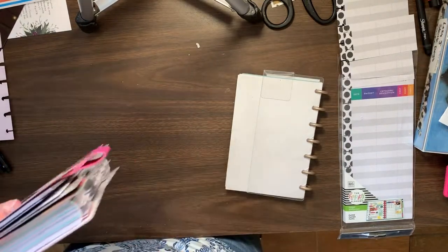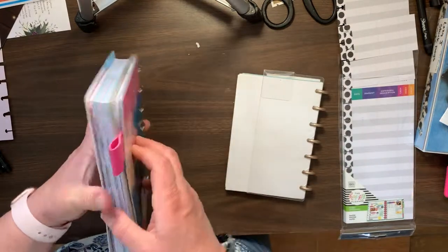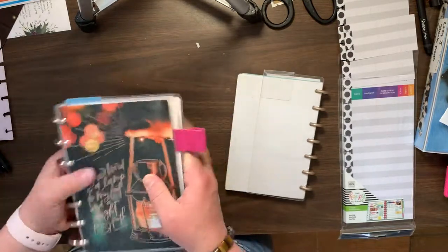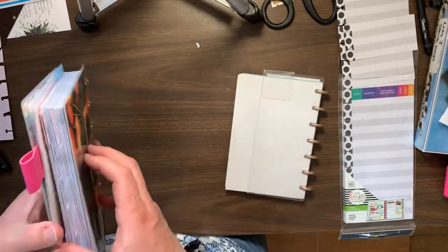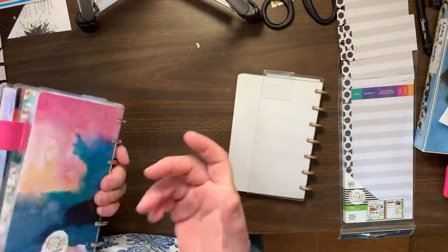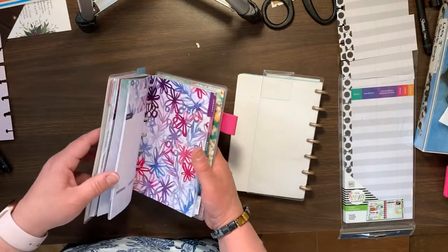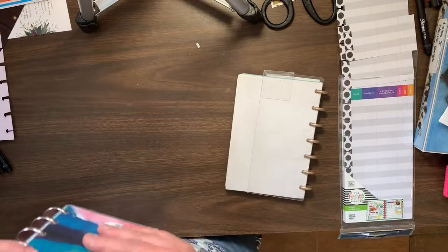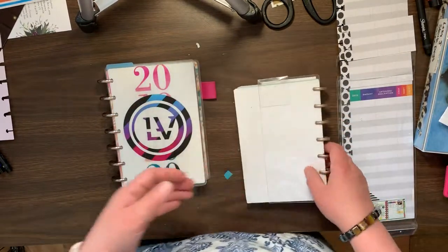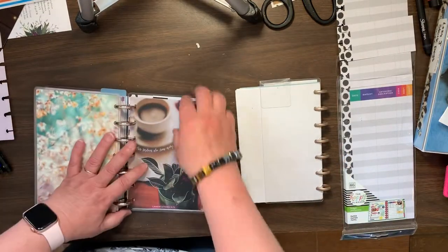Because instead of having a whole bunch of dashboard dividers, it's just like, oh, here we go — there's my expense tracker. Here's my regular just-toss-in-my-purse planner. And I'm not decorating this dashboard layout, and I probably won't, because it's just write things in as they come in. So we'll have to see how that goes.